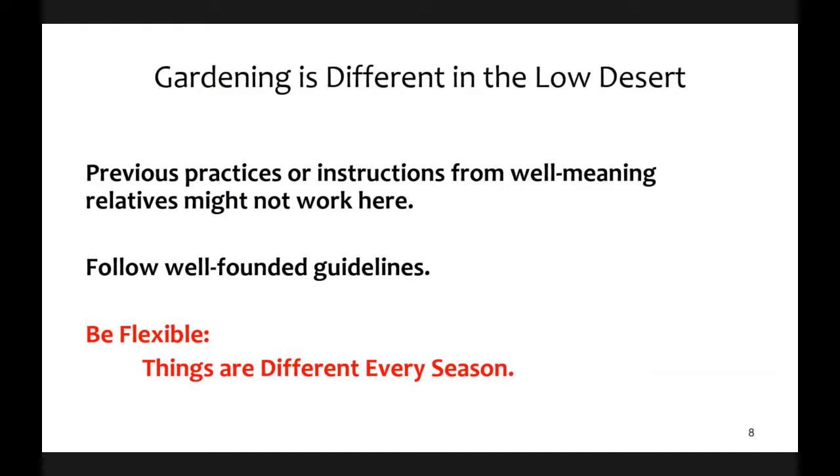Gardening is quite different here in the low desert, so set aside previous gardening experiences from elsewhere. There's a lot of information online about how to garden, even here in the low desert, but I want to encourage you to follow guidelines that are well-founded and not just anecdotal. Gardening anywhere involves variables beyond your control, and low desert gardening has additional challenges.